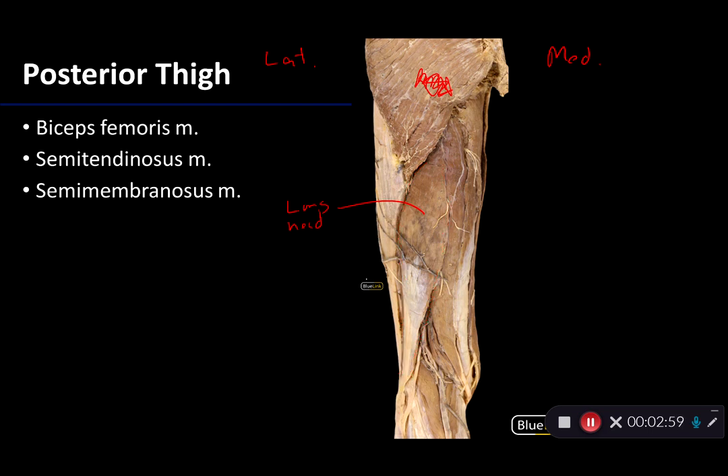That long head is joined by a short head, which is obscured right now by the long head and also by the IT band. If we look between the two, we can see some of that short head of the biceps femoris. That begins on the linea aspera of the femur, and it joins with the long head to insert on the head of the fibula and the lateral condyle of the tibia. This short head is rather unique with respect to the hamstrings in that it has a separate innervation, receiving its fibers from the fibular division of the sciatic nerve.